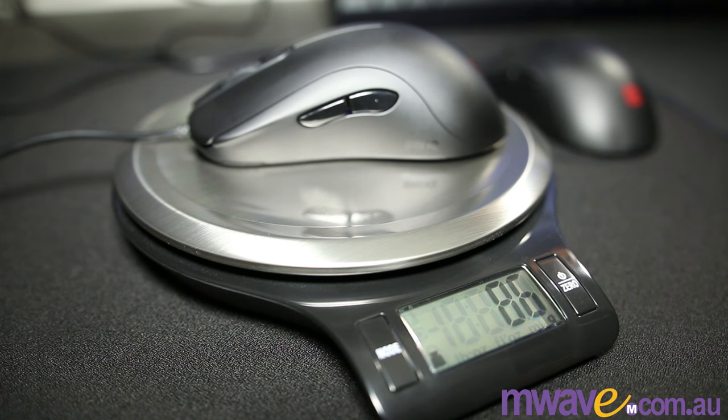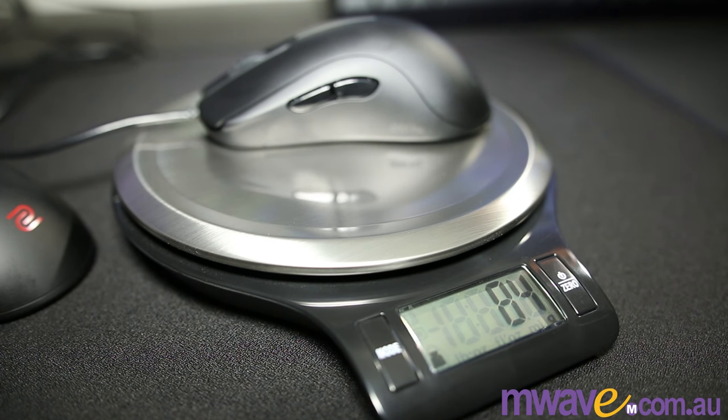The weights are very similar — the ZA12 being about 86 grams and the ZA13 being about 84. They feel fairly well balanced, maybe a bit toward the back though.